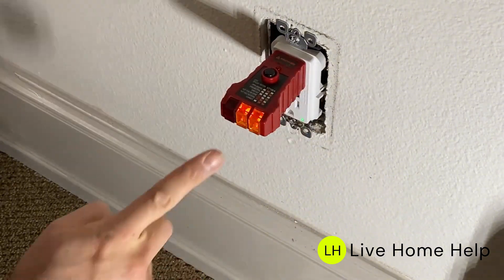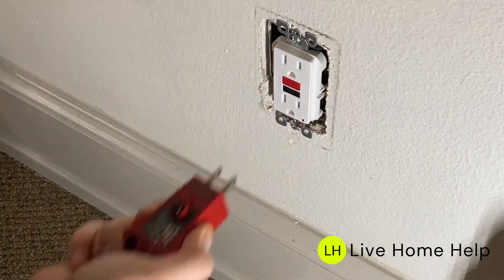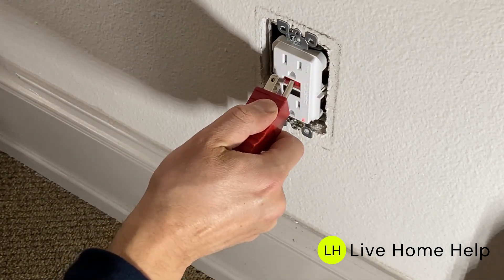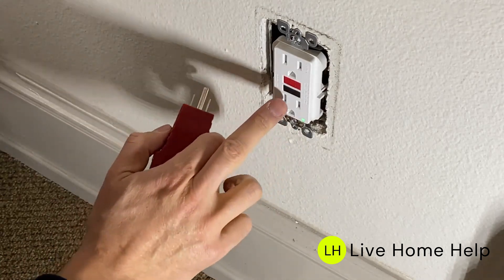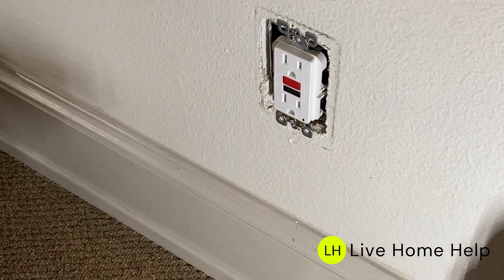Plug in a tester to check if the outlet is wired correctly. Press the test button to ensure the outlet trips as it should. Reset the outlet by pressing the reset button again. Now we have a fully functioning GFCI outlet. That's how you install it.